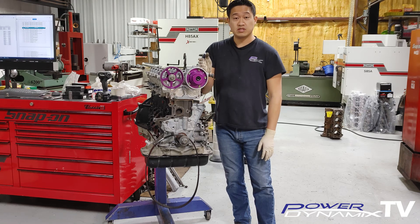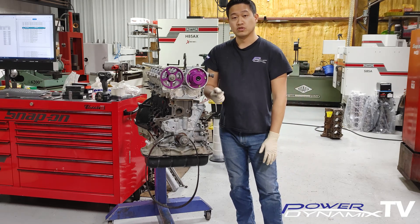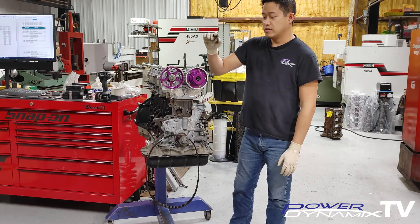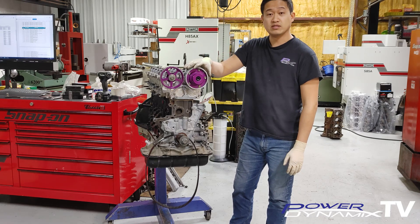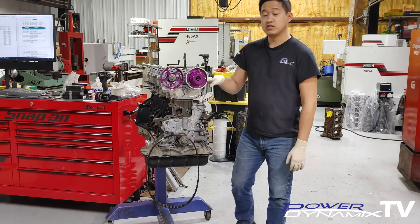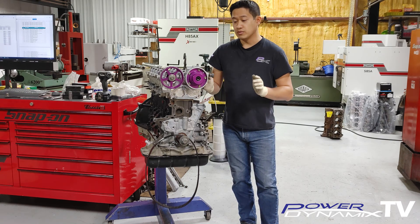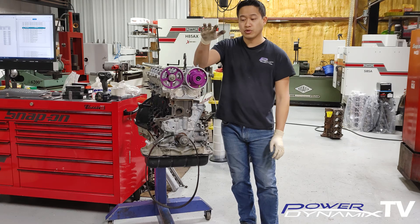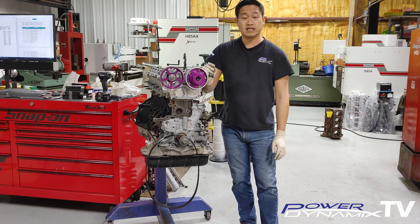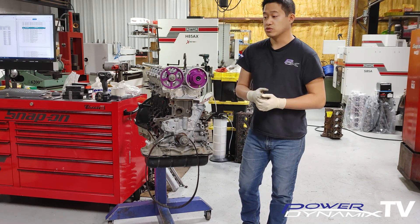On the GTE VBTI engine we have to be careful because the head gasket is 0.3 millimeters versus the GTE's 1.3 millimeter gasket, so that automatically brings the head one millimeter closer to the deck. In that case the GTE VBTI is an interference engine, so you do have to be careful — you're not just free spinning everything. Also, this all refers to stock engines. Once you put in upgraded camshafts or valves, change compression height, or change head gasket thickness, that engine becomes an interference engine.